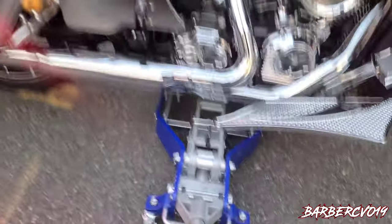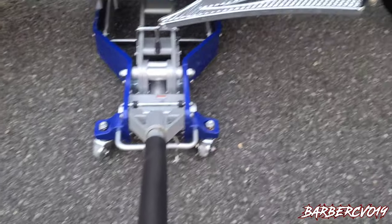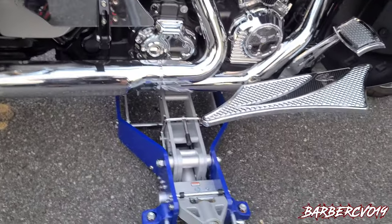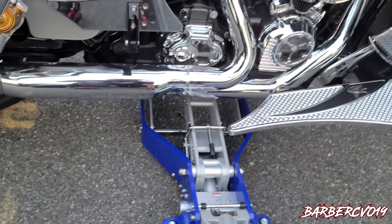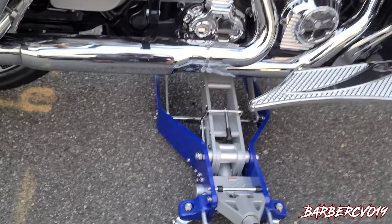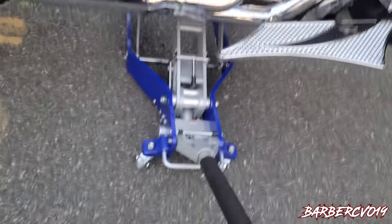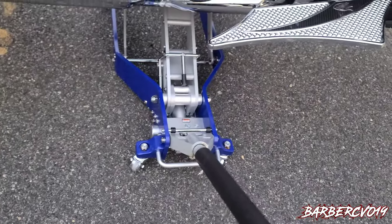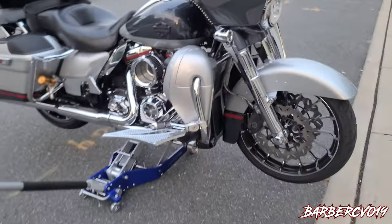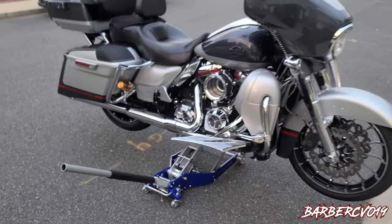All you gotta do is just pump it. The bike will not tilt — I'm actually holding the phone and doing this with one hand. See that? Very simple. Give it a couple pumps and the bike will be in the air. In the air, guys — very simple.